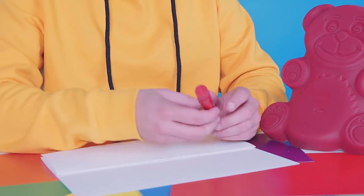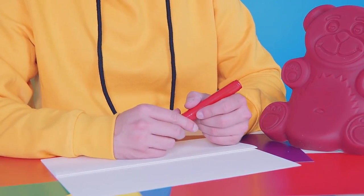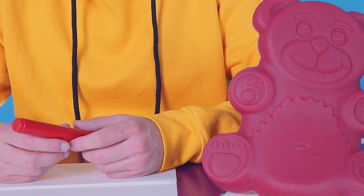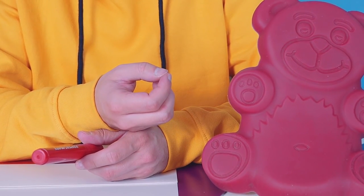Have you already decided what we're gonna draw, Barry? Me, of course. You? So what color do you prefer? Maybe green? What? It's obviously red, human. Come on. I have a red marker.